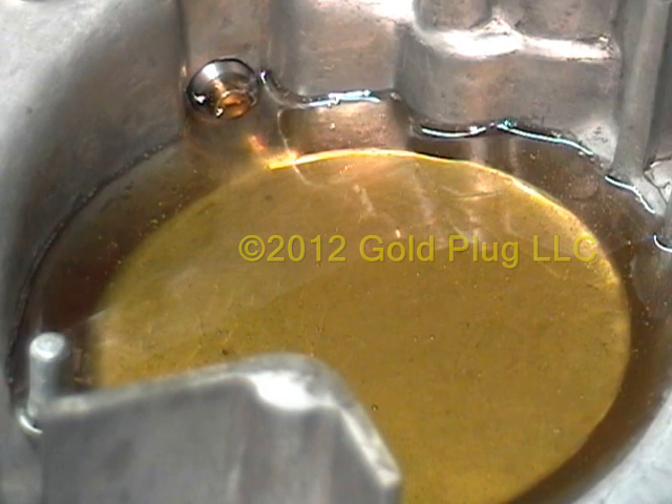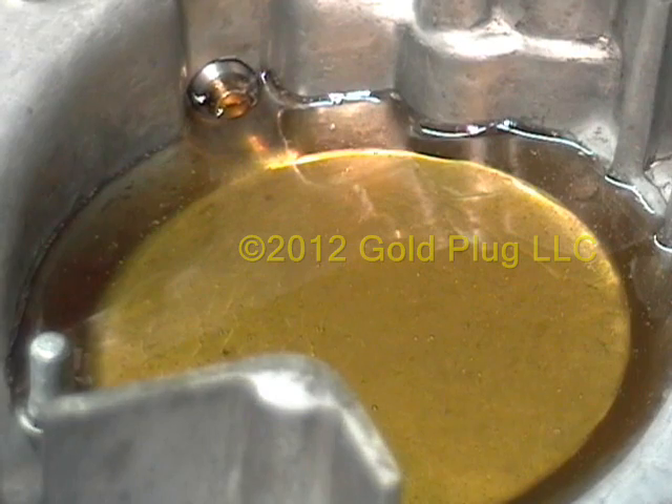Whether driven daily or parked, the powerful magnetic field attracts small pieces of metal, a byproduct of normal engine wear. Metal on metal contact in the engine slowly wears each and every component, and the engine oil is designed to carry these particles away. The oil filter then filters out the particles, but can only effectively contain them to a certain size. The smallest of these particles are microns in diameter, but can exponentially increase the rate at which your engine wears if not removed.